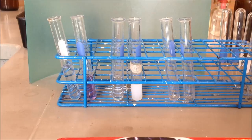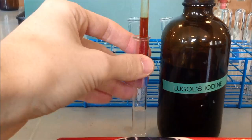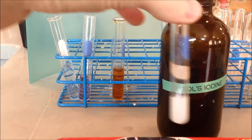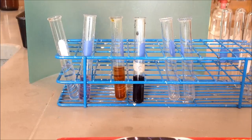To test for the presence of starch, we'll be using an indicator called Lugol's iodine solution. We'll put that in the water — the water has no starch in it, so we'll be looking at what a negative test for starch looks like with Lugol's. There is our negative — no starch present. Then we'll take our starch solution, which obviously has starch in it, and test it with Lugol's iodine. We have a positive and a negative for starch — a negative for starch with Lugol's iodine, and a positive for starch with Lugol's iodine.